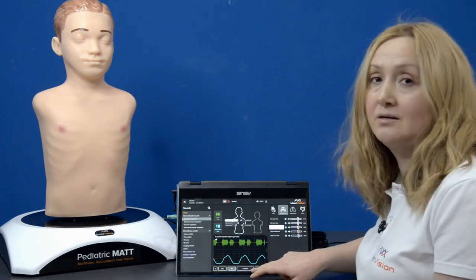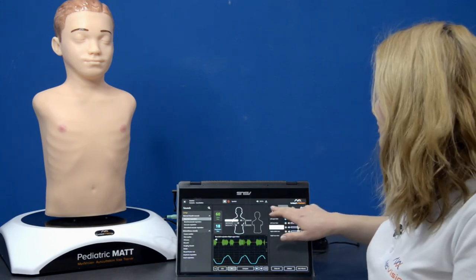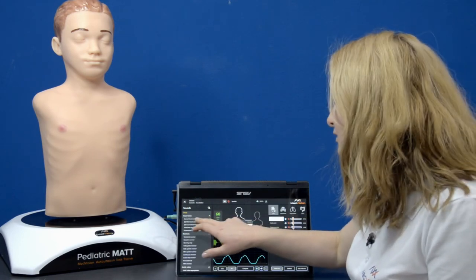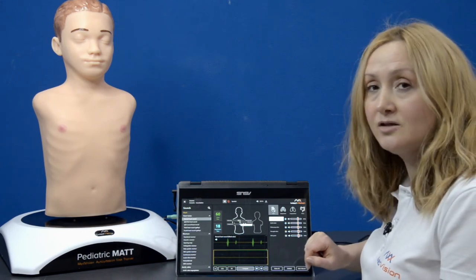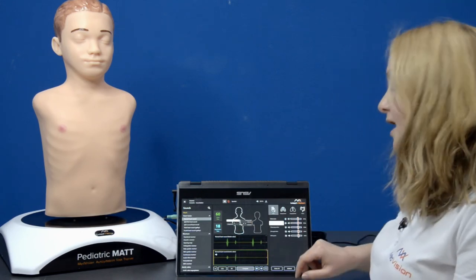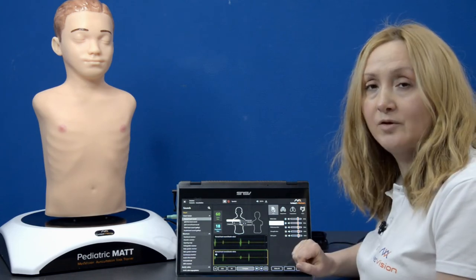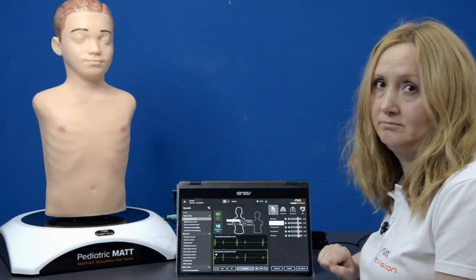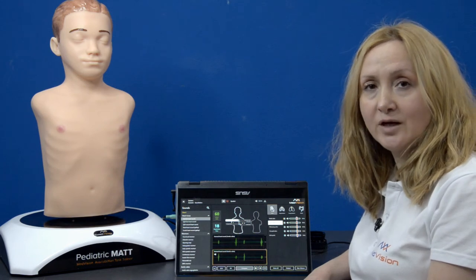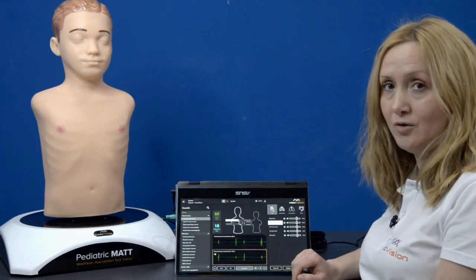Another helpful function is compare, which lets you compare two different sounds. As an example, I choose heart, select mitral valve with the normal heart sound, turn off respiratory rate, and tap compare. Then I add a second point — the aortic valve — and you can see that the aortic valve sound waveform appears in a yellow frame. To pause the sound and waveform, tap the pause button; to restart, tap any part of the screen. You can fullscreen the waveform using the fullscreen button, and add any image from your own library using the plus button.